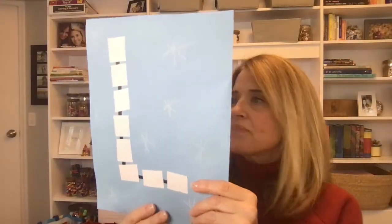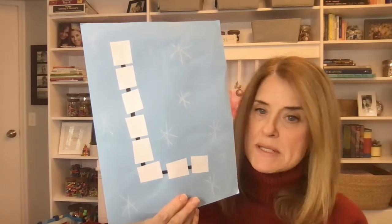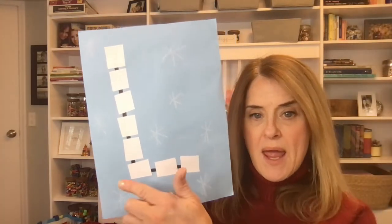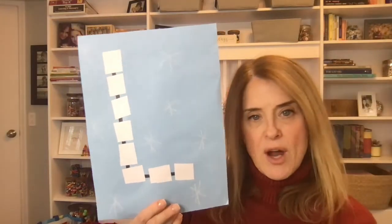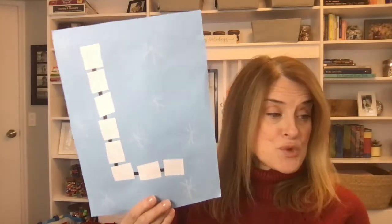This is the first letter of their name with some cut squares — super easy to prep. All you need is a piece of paper, a Sharpie, and some paper squares cut up to cover your letter. I added a white crayon to my table and the kids could draw little snowflakes or swirling snow or whatever they wanted.